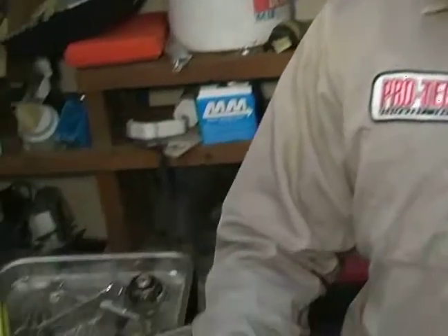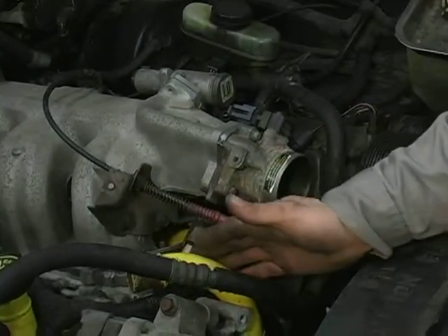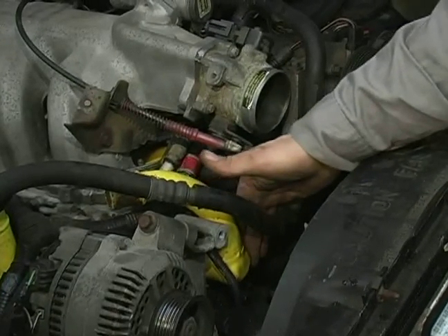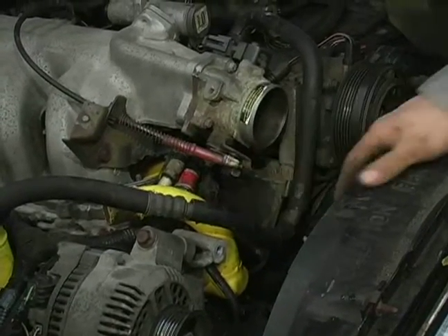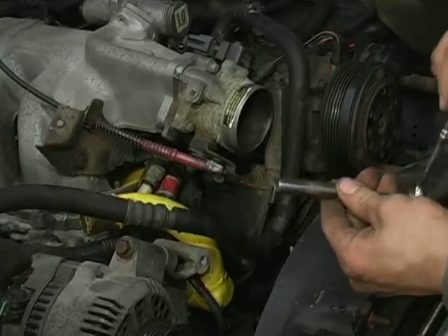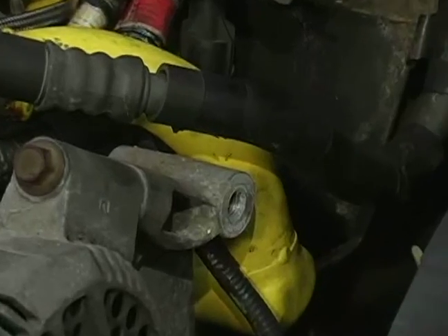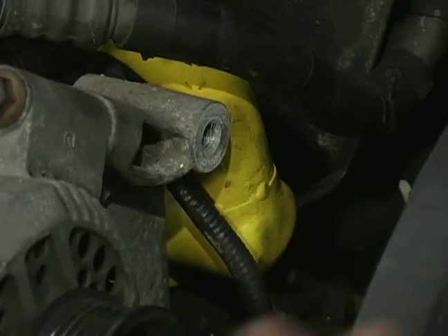As you can see if you look towards the engine compartment here, my thermostat housing is this yellow assembly right here. It happens to take an 8 millimeter or a 10 millimeter socket. It has three mounting bolts — normally it is a two mounting bolt style vehicle, but this one happens to have three.